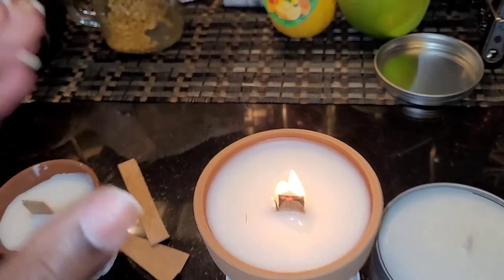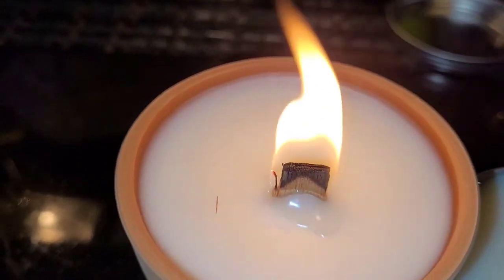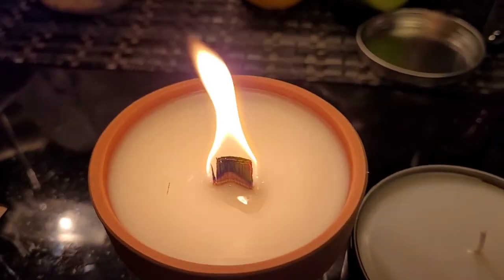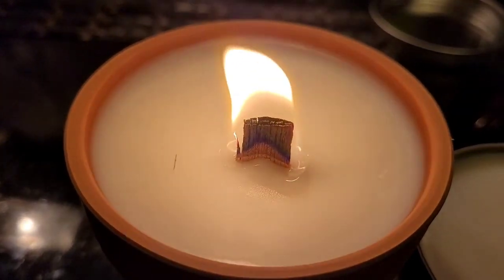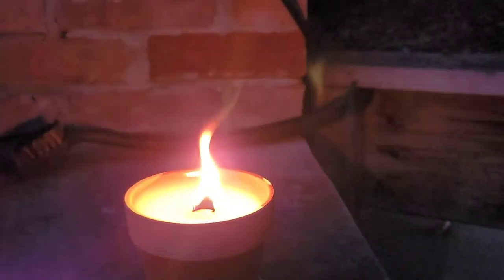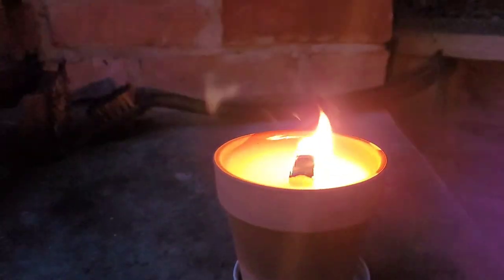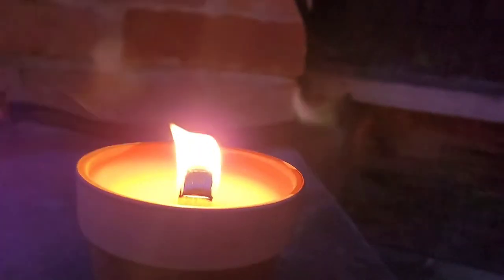The wooden wick is perfect for when you're outside on a summer night because it's going to remind you of being close to a campfire — just listen to the crackling sounds. That's why I really like the wooden wicks for that purpose. This brings us to the end of the video. I'm lighting the candle and placing it on the stone oven we have in the backyard, which is where we spend most of our summer nights barbecuing. This is perfect for outdoors on your patio or backyard. Thank you for watching and we'll see you in the next video!